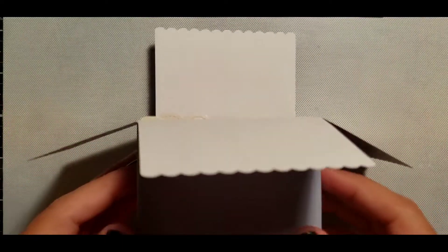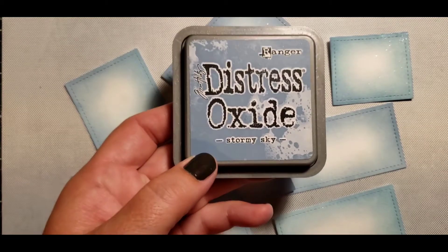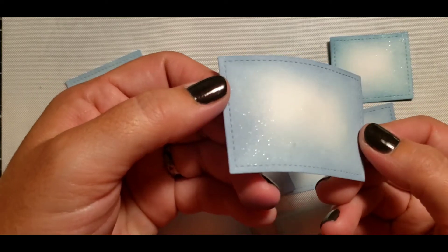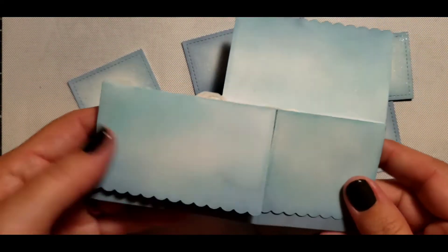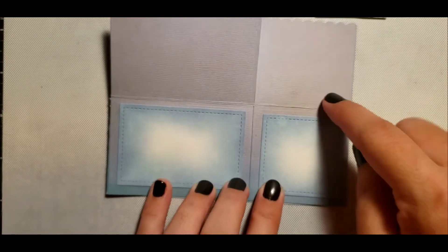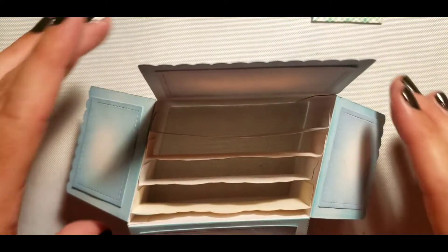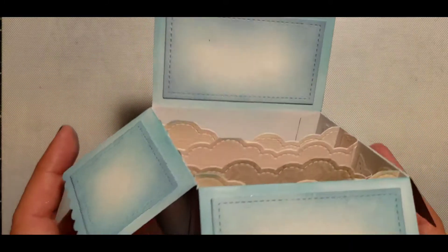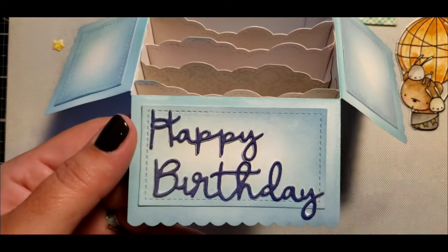Here is the box ready to decorate. I cut out all the little squares that come in that die set and just inked them up with some stormy sky and sprayed some shimmer mist on it. I also did that for the box — that's something I should have done before putting the box together, but I didn't really know where I was going with it. Some of the clouds got in the way of my ink blending, but we'll fix that.